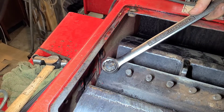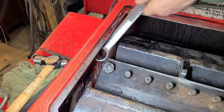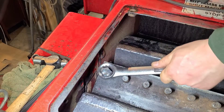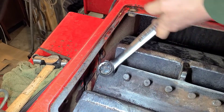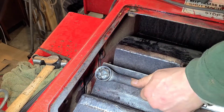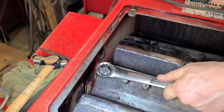Oh man, that's a pain in your neck. I can see the run out, the oval, as I'm undoing this. Definitely bent. I was hoping it was bent that way so the drum is not bent. I don't know how this thing got bent.